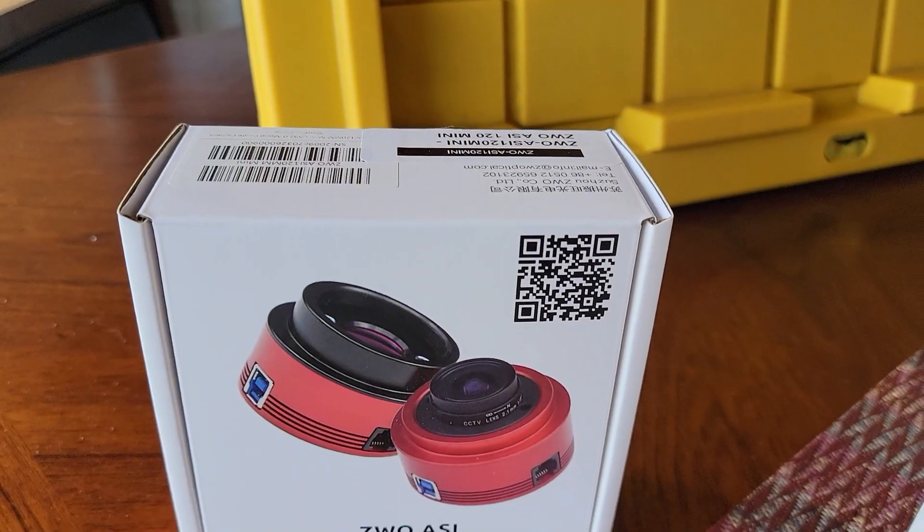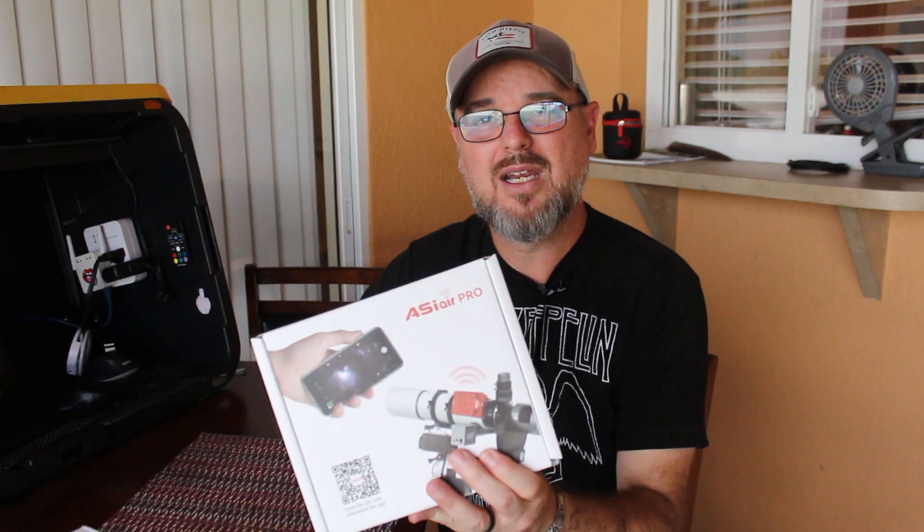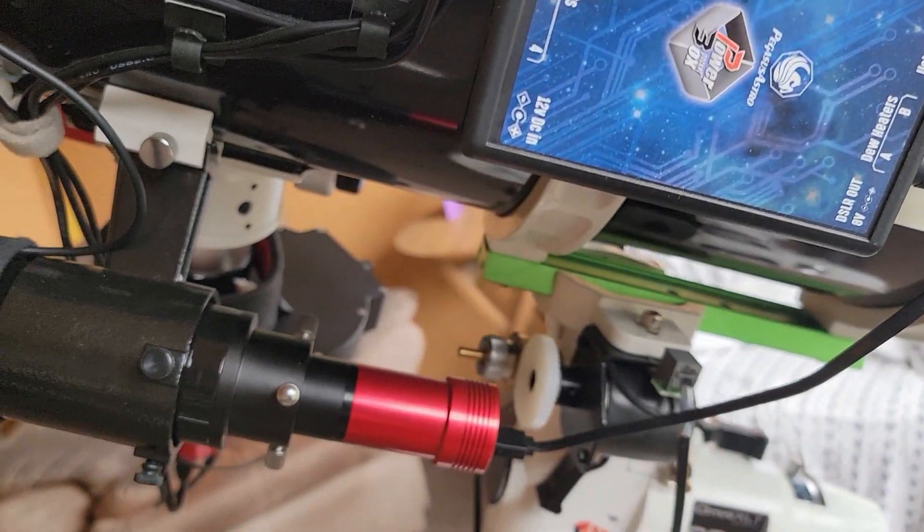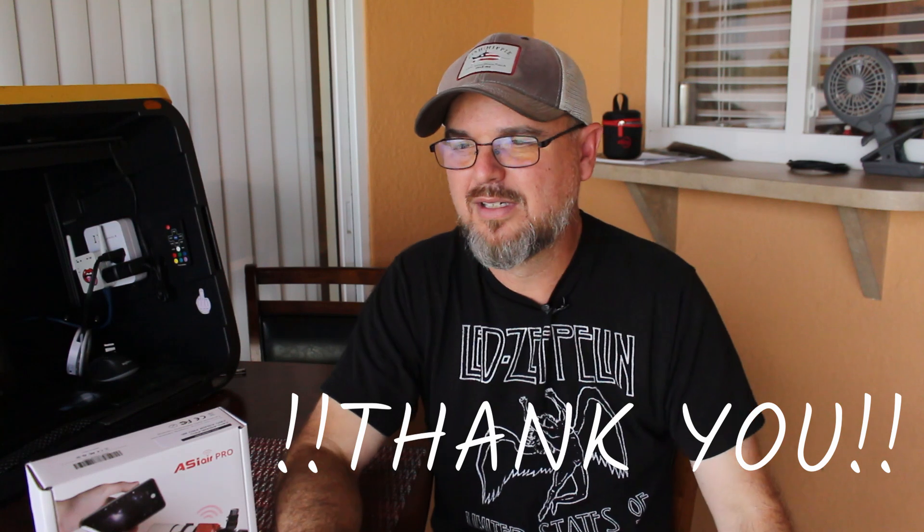Sitting on my doorstep the day the camera broke: the ASI Air Pro and the ZWO 120. Believe it or not, that was sent to me by a really awesome dude named Jeremiah. He was like, 'Man, you have helped me so much and I want to say thank you.' Not only did he send me this, but he goes, 'Hey, do you have a guide camera?' I said I've got a 290 and I swap it back and forth. He was like, 'Whoa, I'll send you another guide camera — no more swapping for you buddy.' Seriously, how many thank yous can you say to somebody who sends you an ASI Air Pro? If you're watching this, Jeremiah, I appreciate it.